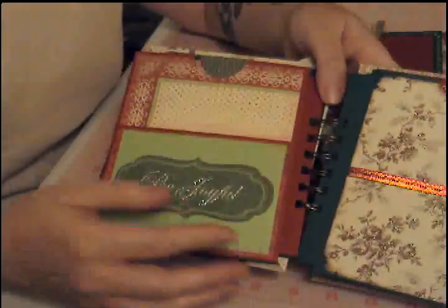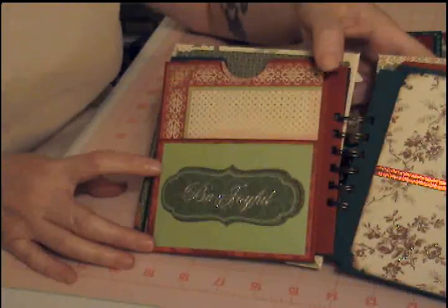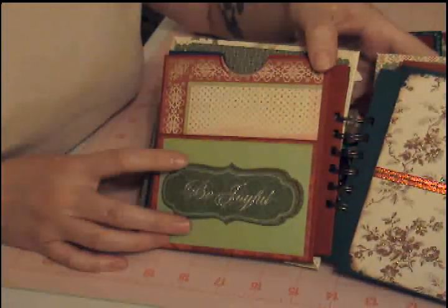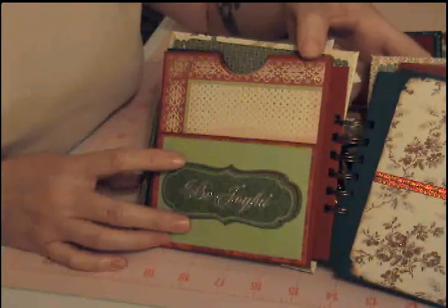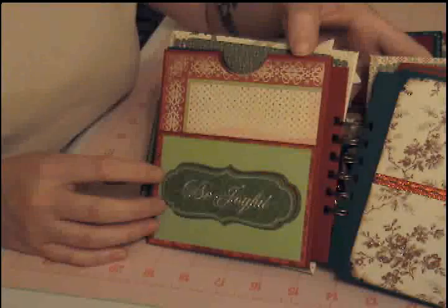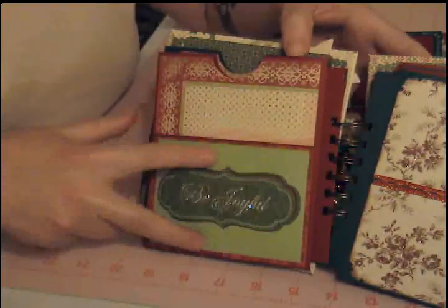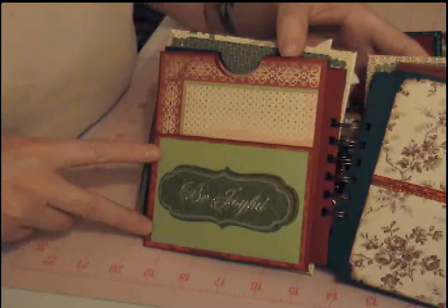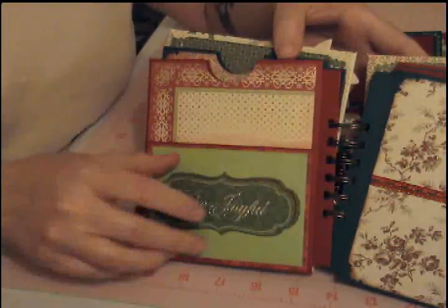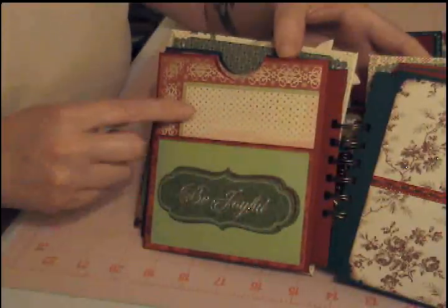Here's the next page. This piece right here is the insert from a frame that I got out of the DCWV 2009 die cut stack — it had a bunch of frames and labels. I just took the center piece; it fit perfectly on here. I popped up the label in the same spot on some foam tape and then used some stickles.